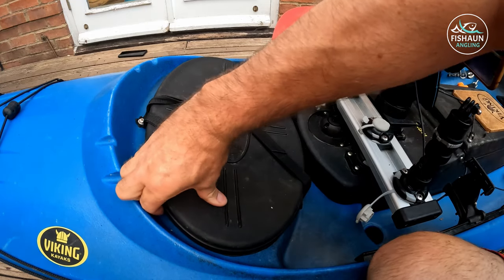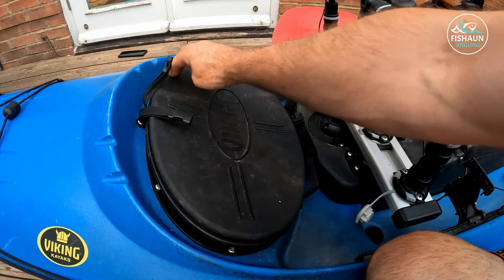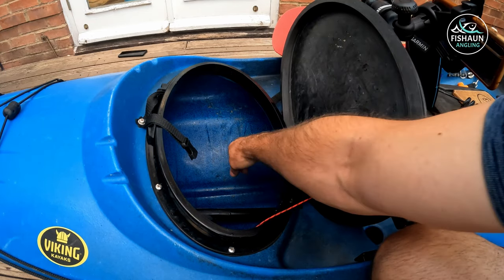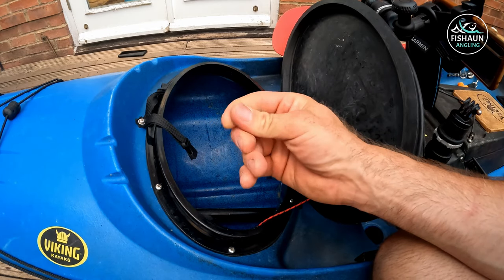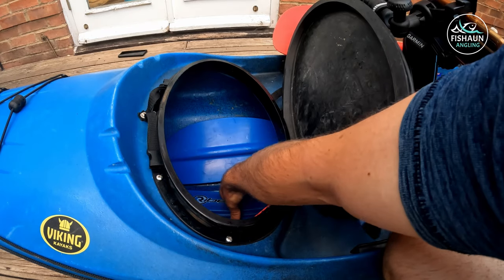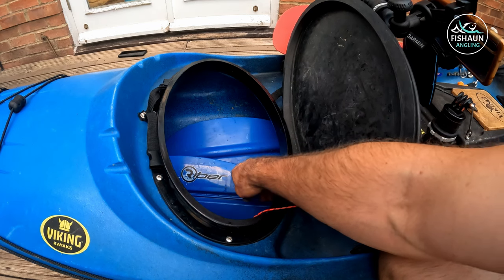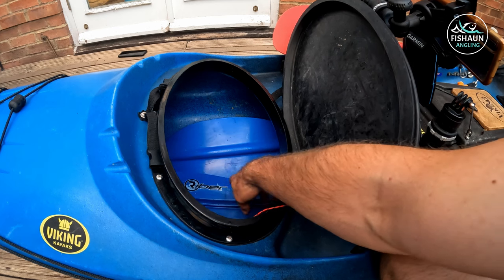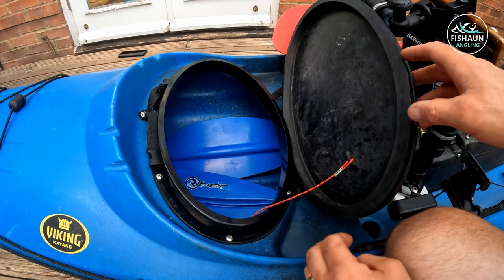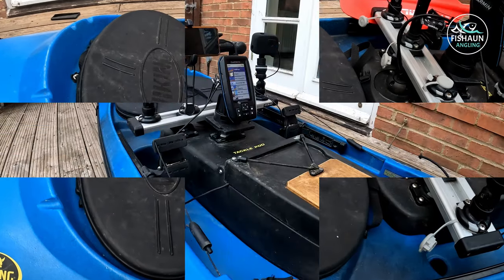These front hatches are brilliant because you can store your Sea Tug in there. I take the kayak down to the beach, then the Sea Tug dismantles and you can fit the whole lot — including the wheels — in there, no problem. There's a two-piece paddle in here as a spare. If my main one did fall in the sea — which it never should because it's leashed — there's a spare here. I always carry a spare; it came with the kayak. The hatch has a cord so it can't go anywhere.